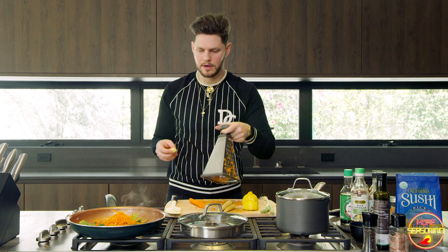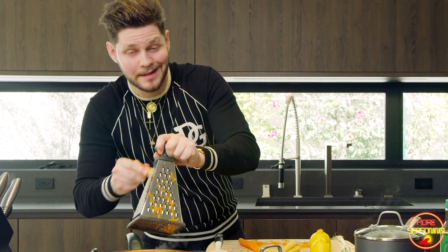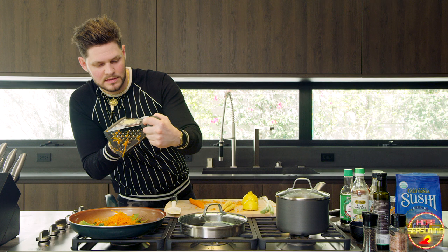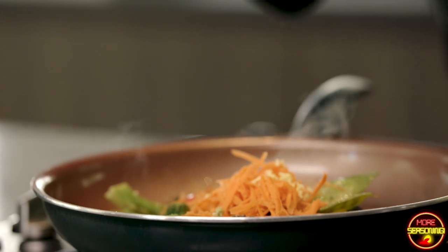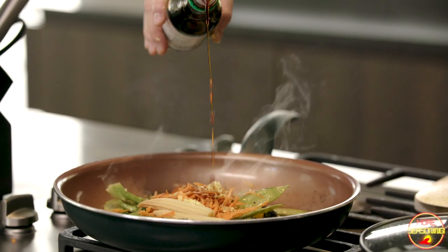Now I'm going to throw the carrots in — give that a little color, a little bit of life. Then we're going to take the ginger and grate it over the finest grate. Usually I cut this with a knife but I'm trying to grate it. I'll do about a tablespoon of ginger and scoop it right on out of there — because that's what real people in the kitchen do.